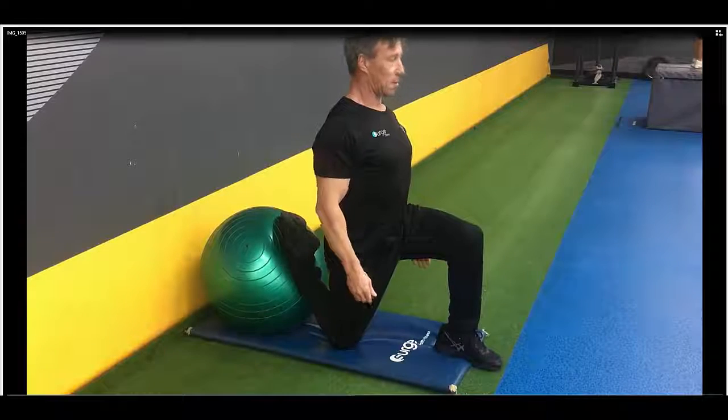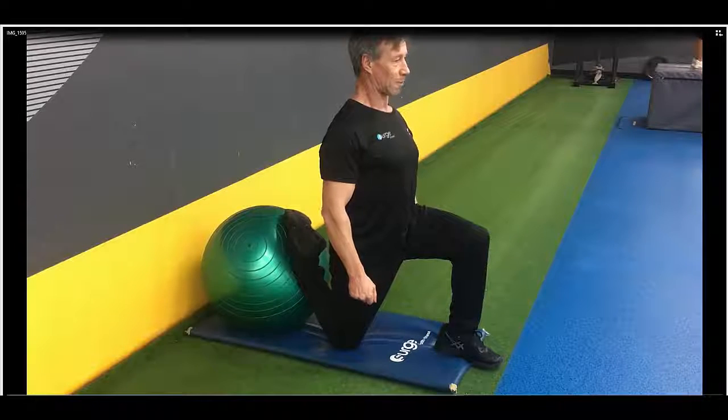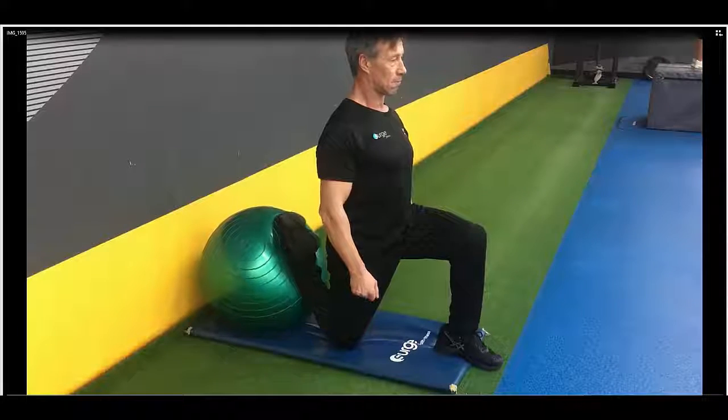Tuck the pelvis under, feel the stretch. The idea now is to squeeze the backside and try to pull the heels towards the backside 10 times; once you've done that, press into the ball 10 times, staying upright as much as you can.